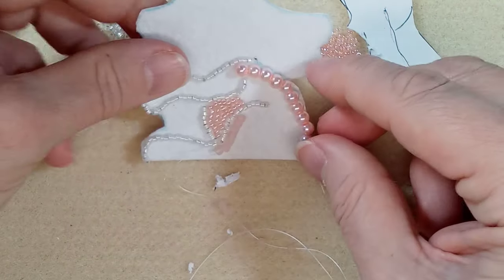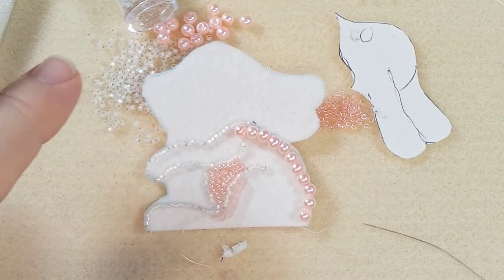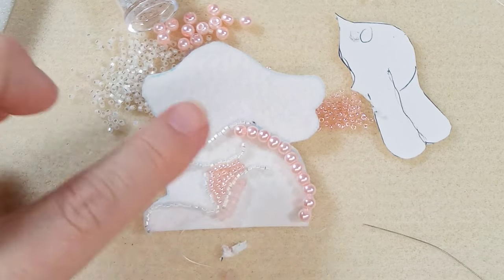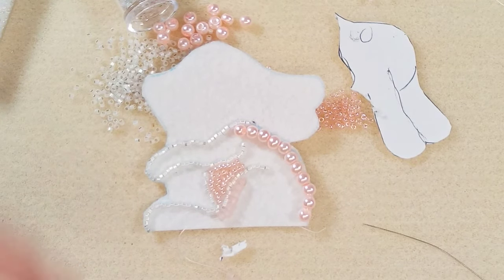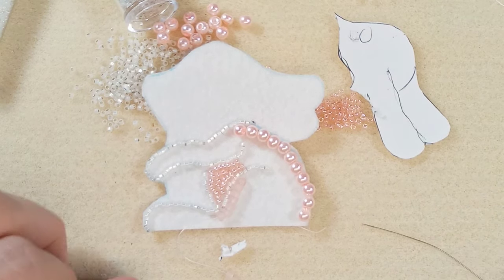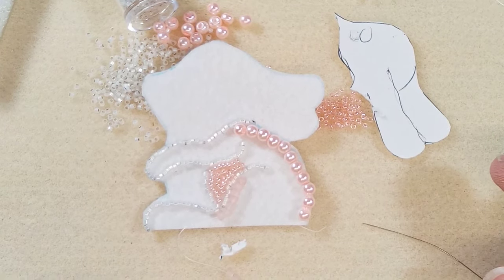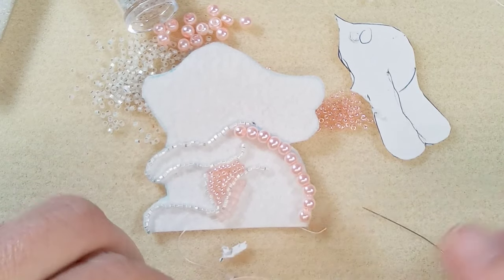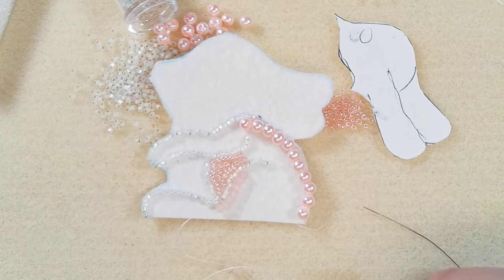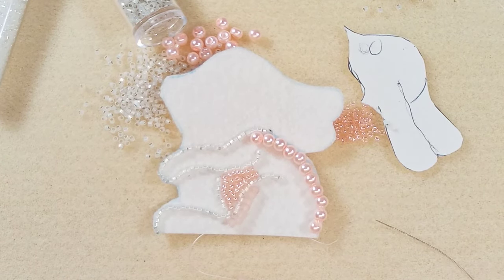I'll either finish it with you or you'll see the finished image at the beginning of the video. Thank you so much if you stayed the whole time. That's probably the reason why I don't do bead embroidery on camera — it's sewing, it takes a long time. So take care, everybody. See you in the next video. Bye!